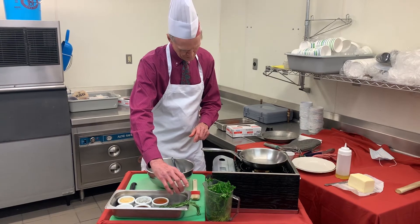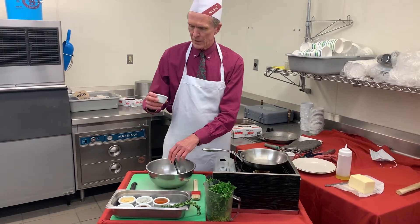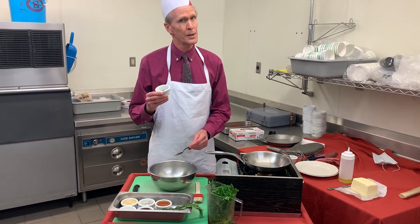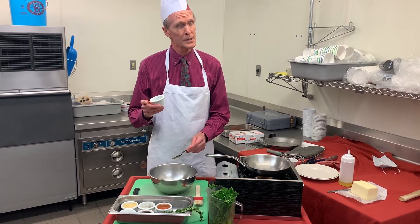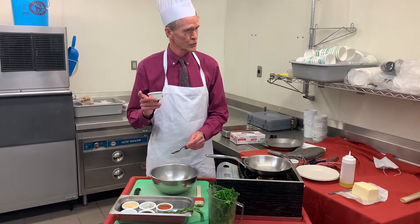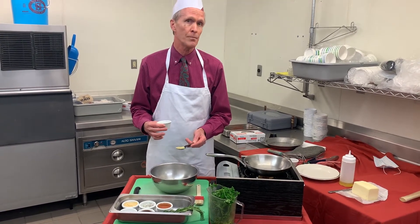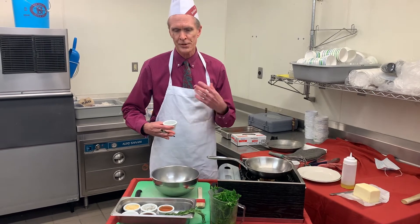One tablespoon fresh thyme. Today we're using dry thyme so you might use a little less — it's generally considered a little stronger so you would use less. I like using the fresh thyme because it presents better.